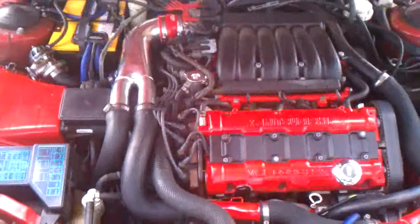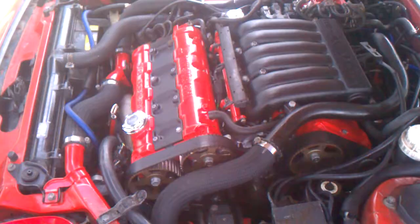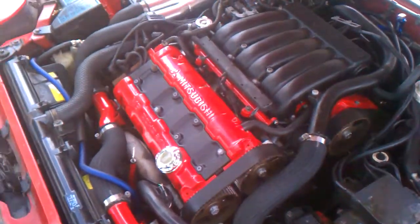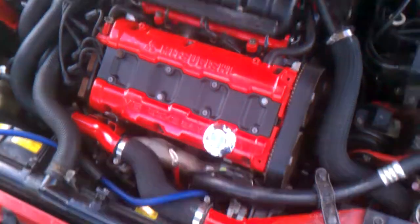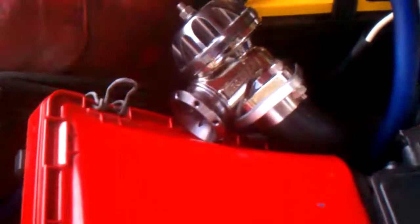It needs new paint, and that's going to be coming within the next year. There's the rebuilt motor. All new cams, pistons bored 50 over. This is a twin turbo motor, new battery, Greddy blow off valve.